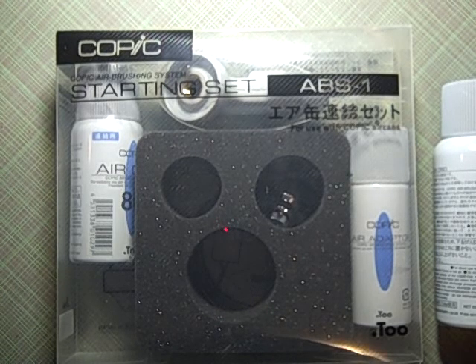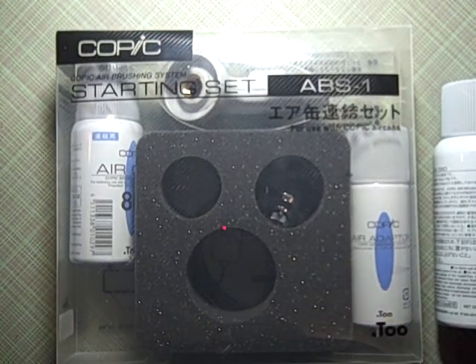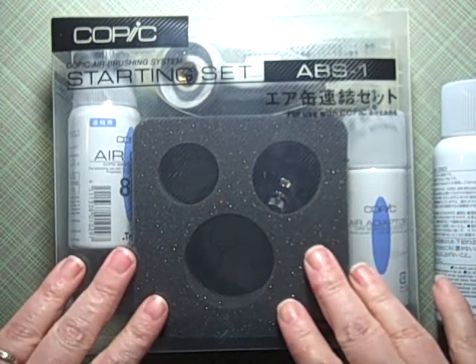Hi guys, Jill here and we are back to the normal vantage point without me all shaky holding the camera. Sorry about that, but that was the only way for me to show the Tim Holtz spinning rack.